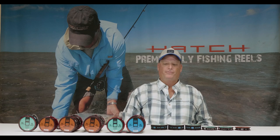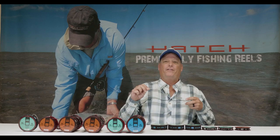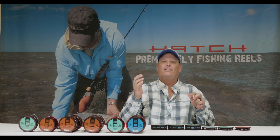Captain Bruce Chard here with Hatch Pro Staff. Today I'm going to give you the down and dirty on my favorite permit leader and how I like to have it tapered down to make sure that we keep as much energy in the system as we can.